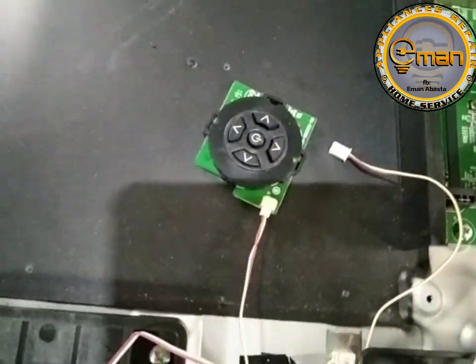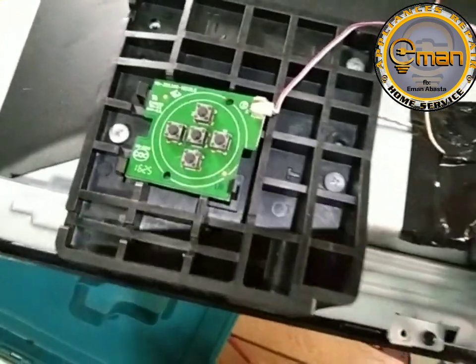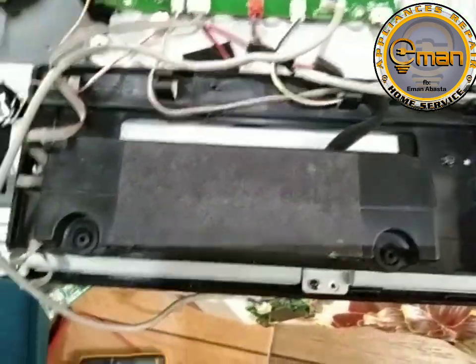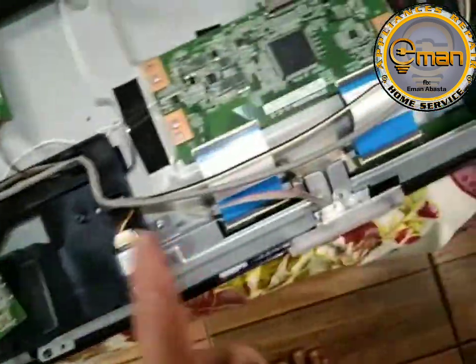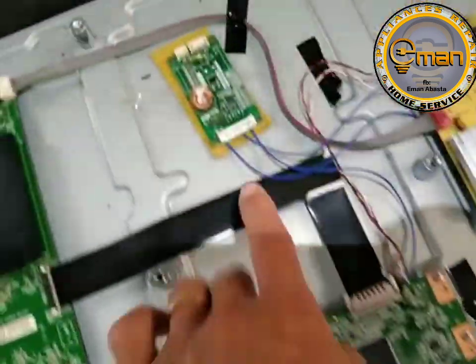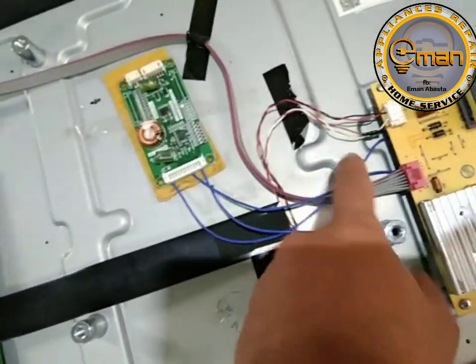Testing natin. Kinabit na rin natin yung kanyang pitch button. So, may pinadala din siya — ang indicator, saka receiver. So, kinabit na natin, hindi na natin ginamit yung luma. So, nag-temporary backlight ako, tinanggal na natin ulit, binalik natin.